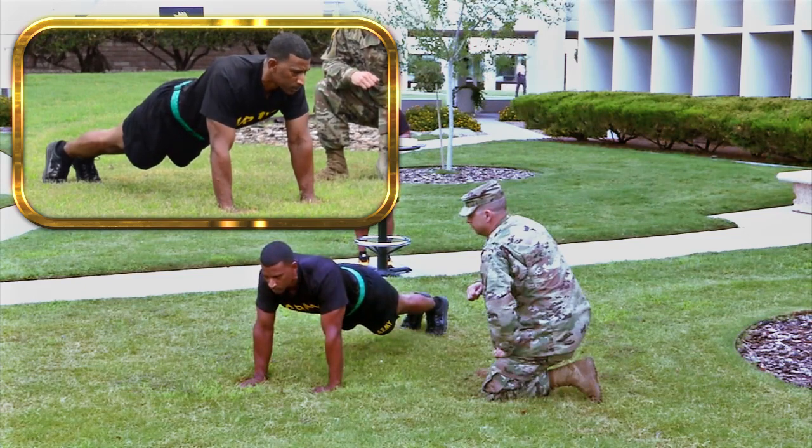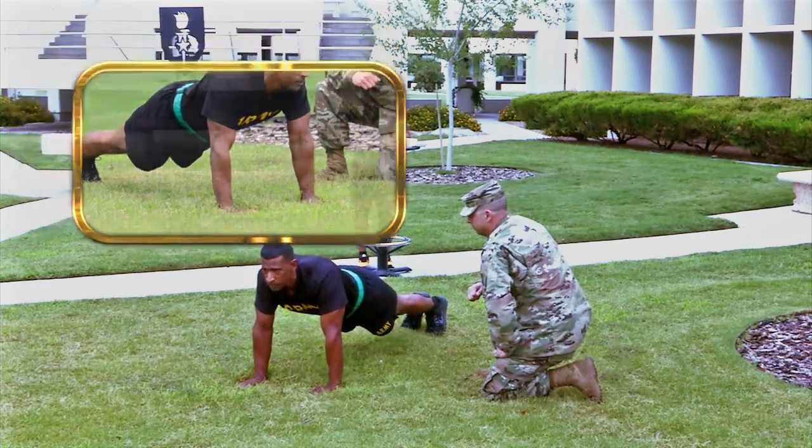Correct performance is important. You will have two minutes in which to do as many push-ups as you can.